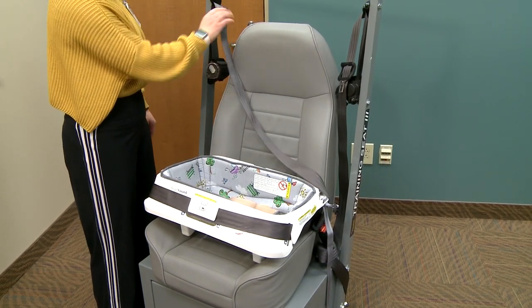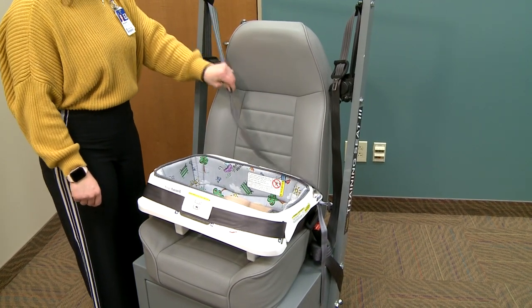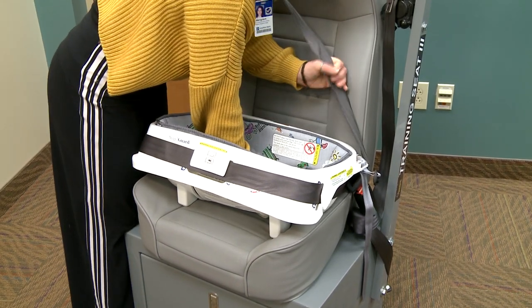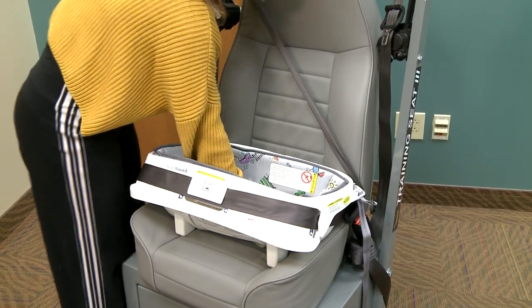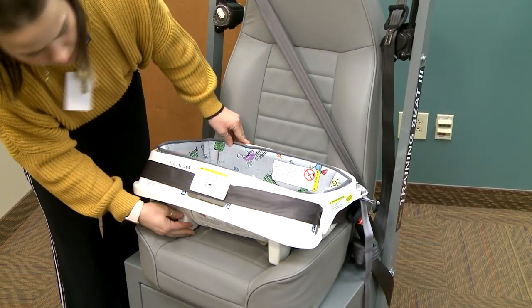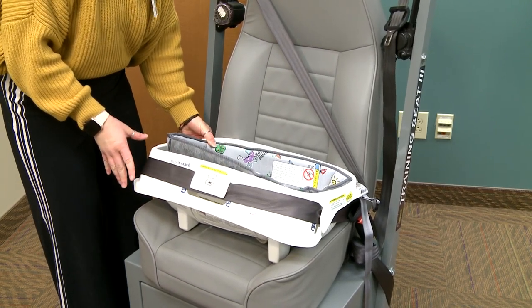If your seat belt does not lock, check your vehicle owner's manual for further guidance. Press down firmly in the center of the car bed to compress the vehicle seat cushion while tightening the seat belt. Now, hold the car bed at the area closest to the vehicle seat back and check for tightness by lightly pulling front to back and side to side. The seat should not move any more than 1 inch in either direction.